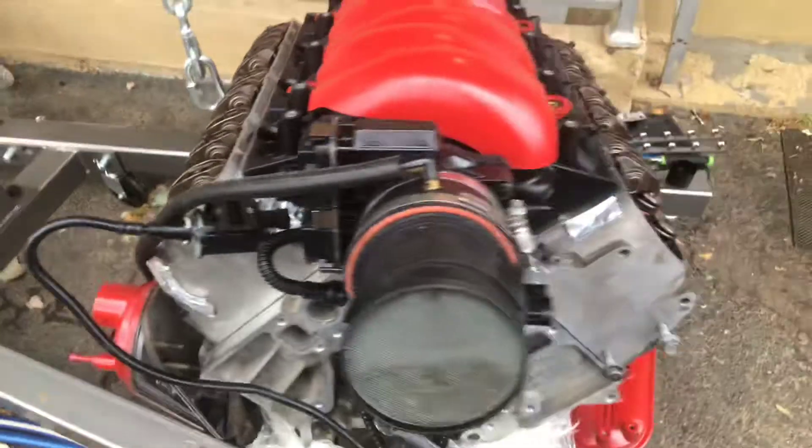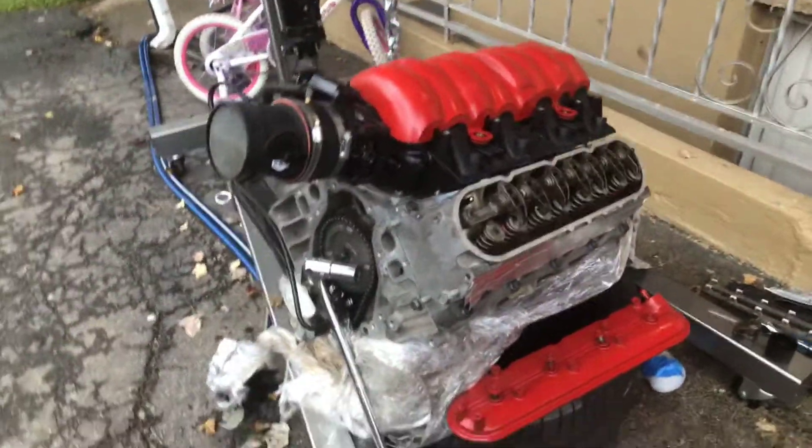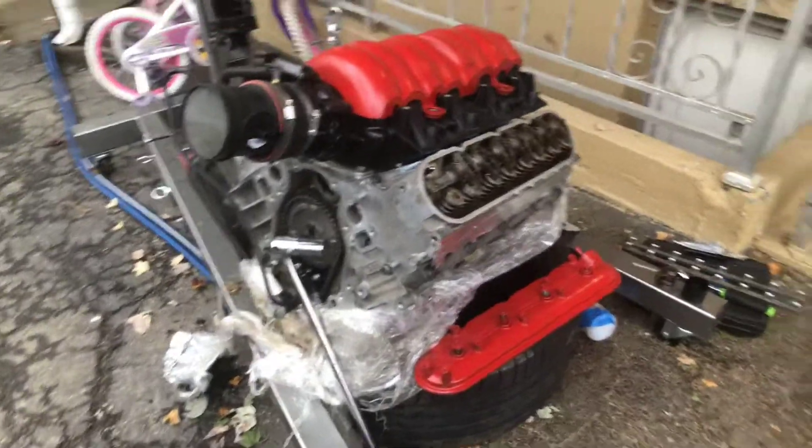I gotta buy me an engine stand - it's my first year really getting into it, so gotta give me a little engine stand so I can rotate the engine over. I got a lot of work building up onto this engine.